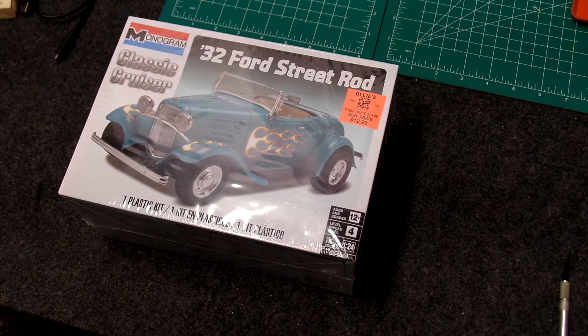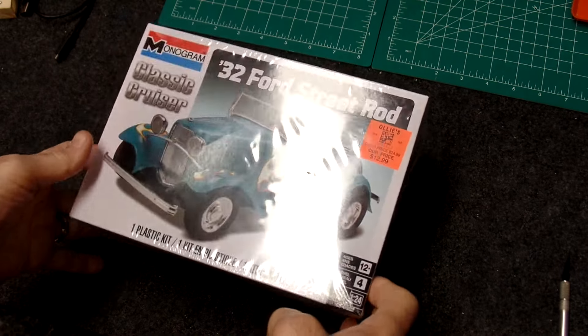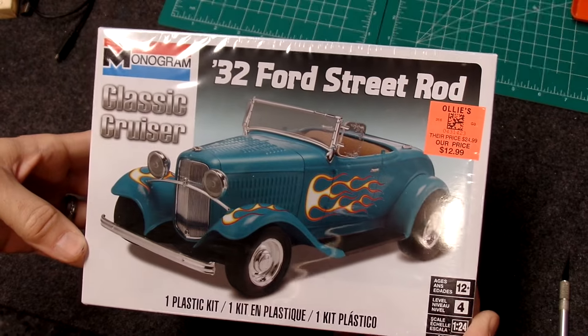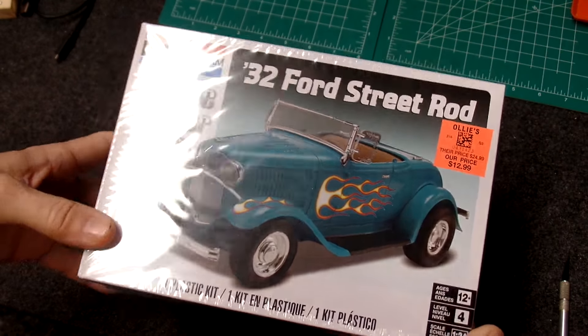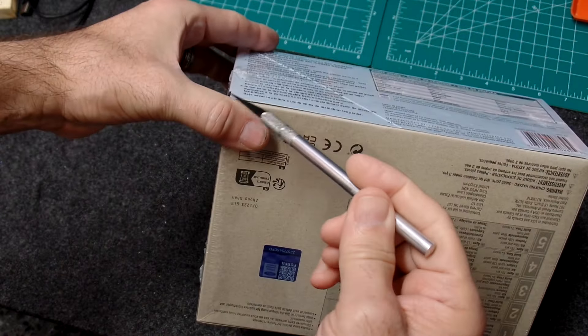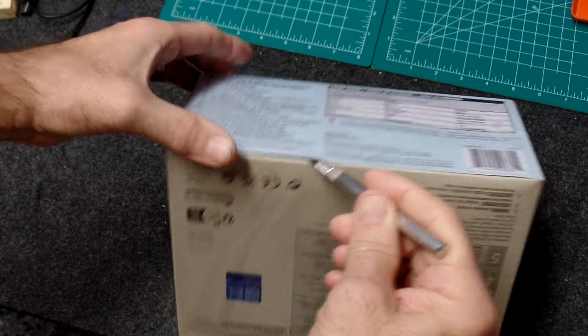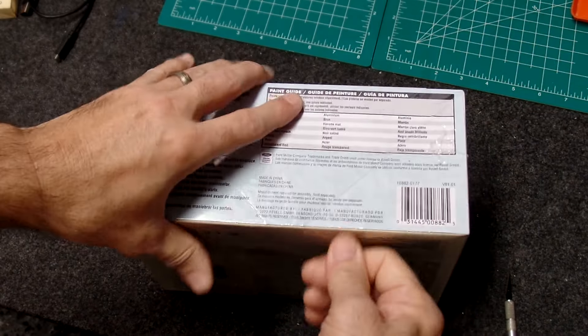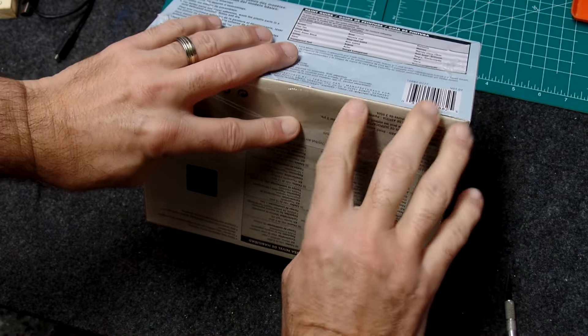Hi folks, welcome back to the channel — model car guy Rich here. I got another quick unboxing for you. I picked this kit up at Ali's the other day and I thought I'd do a real unboxing for you. Let me go ahead and cut her open — maybe you'll hear music playing in the background, maybe you won't, still working on that editing program.